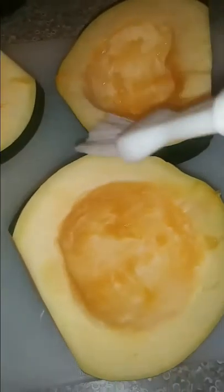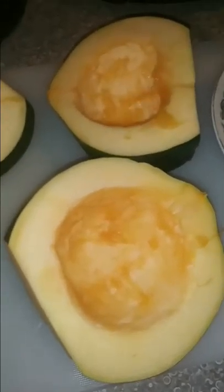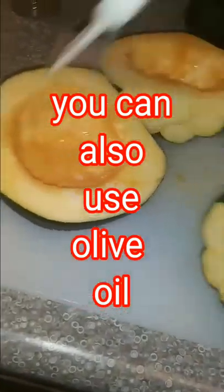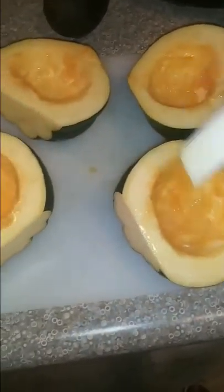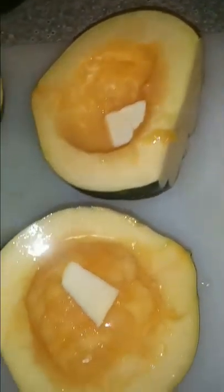I got some melted butter and I'm going to spread this butter all over the acorn squash — all four. Make sure you get it on the side too. Then I'm going to put approximately a half a teaspoon or a teaspoon of butter, then sprinkle a little cinnamon.